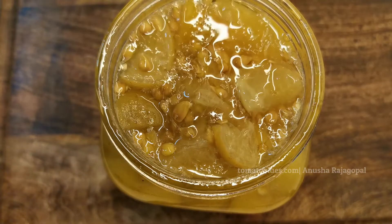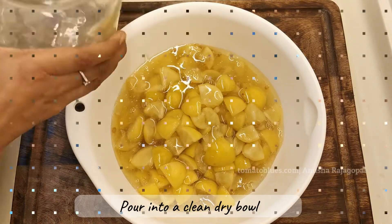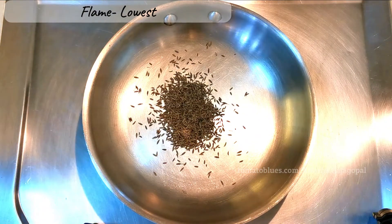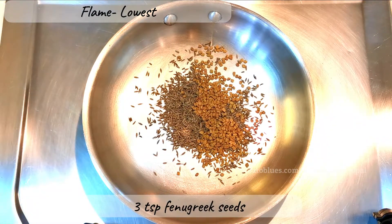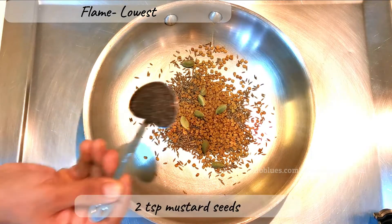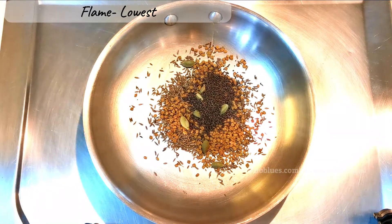This is a no-oil lemon pickle. I've prepped a clean dry bowl washed in warm water and soap. Let's make the spice powder — heat a pan and add three teaspoons of cumin seeds at the lowest flame possible. Next, add three teaspoons of fenugreek seeds, then seven to eight cardamom pods, and two teaspoons of mustard seeds.